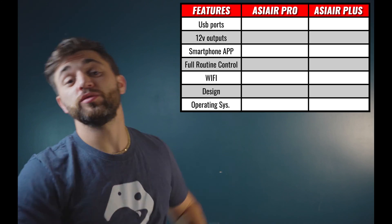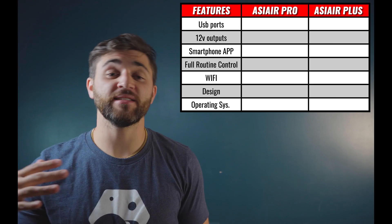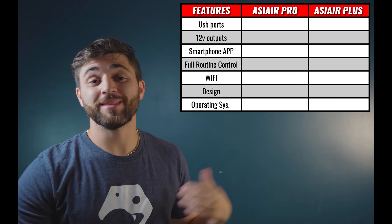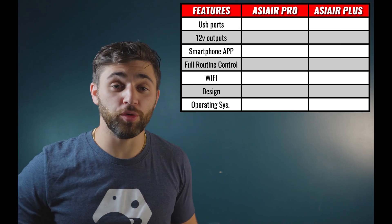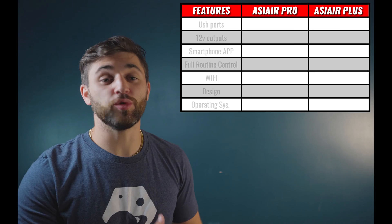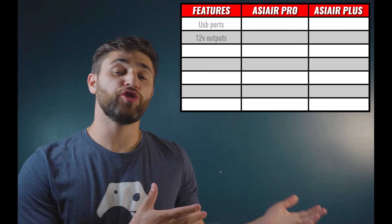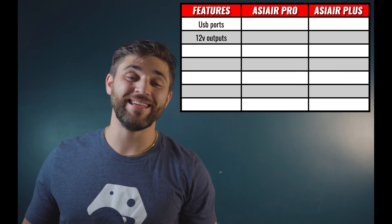To my left, you're going to see a chart with a list of features, followed by columns for the ASI Air Pro and the ASI Air Plus. We're going to talk about the similarities between the two — some of the key features that both of these systems include. Then we're going to discuss the differences or the upgrades that you're going to see in the ASI Air Plus when switching from the ASI Air Pro. The first two key features we're going to discuss are the USB ports as well as the 12-volt DC outputs.